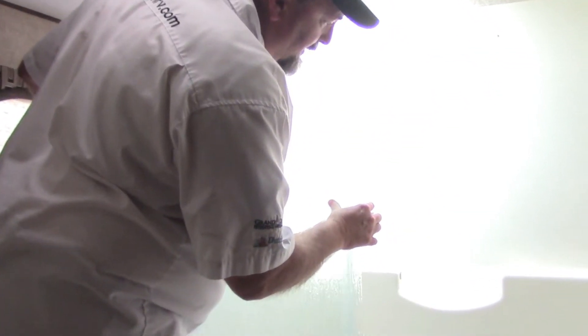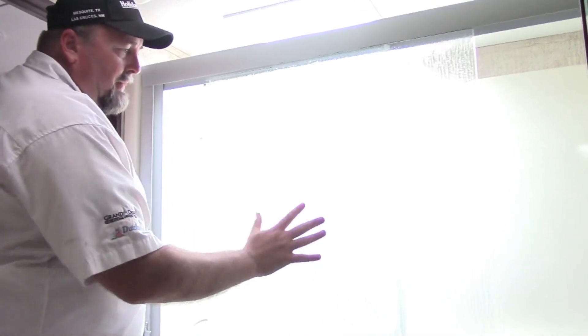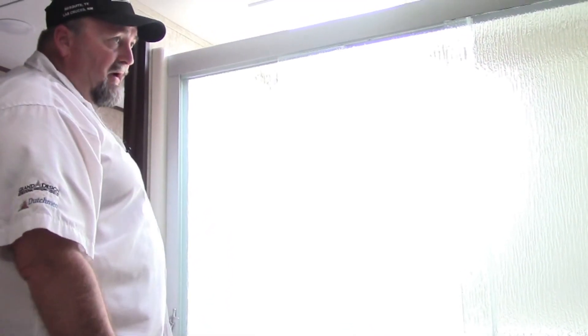Here in the bathroom, this year they put in a full one-piece fiberglass shower that also has a seat, which is nice. The doors are glass, and this is actually the largest shower I've seen in a lot of fifth wheels out there.